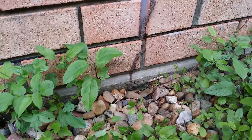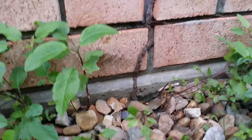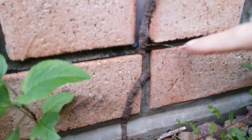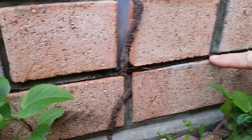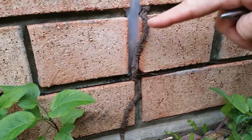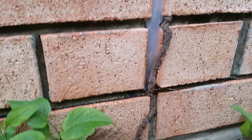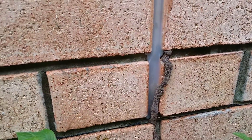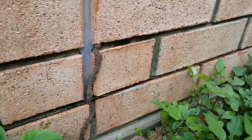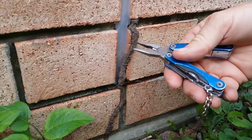See the termite lead running up the side of the brickwork here, coming from the ground, running up — and that's where the physical barrier is that Graham's kindly pointing out. You can see it breaches that, runs up, and goes into the expansion joint. Graham's about to crack it open to see if there are any live termites in it.